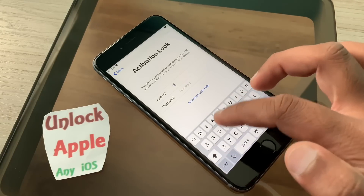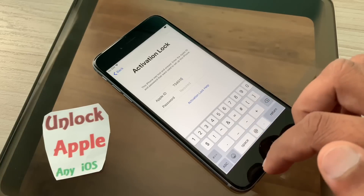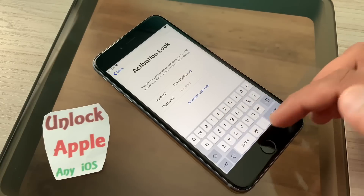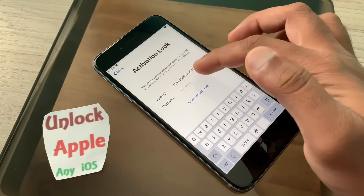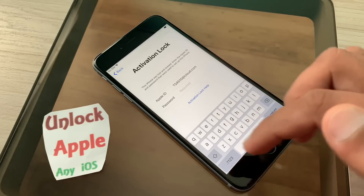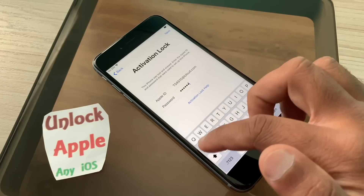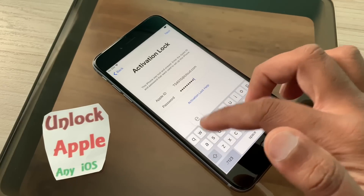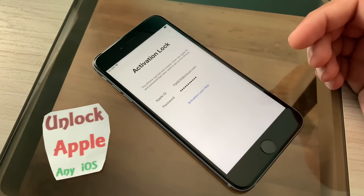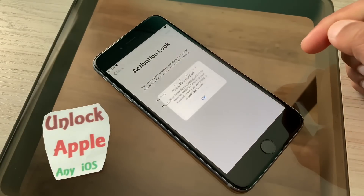Everybody just write the same thing I am writing in the Apple ID field. Once you finish writing, you come into the password section and write down the password there. Once you finish this password you are going to click the next button. I want to make this as simple as possible for everybody to understand.